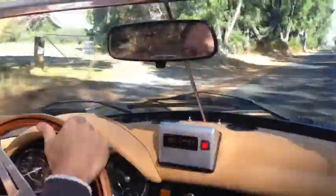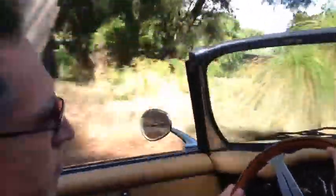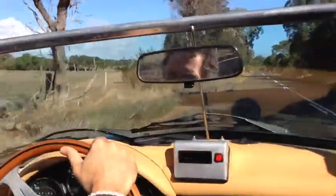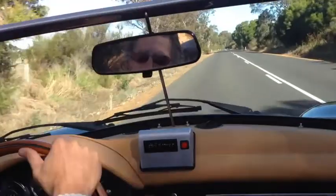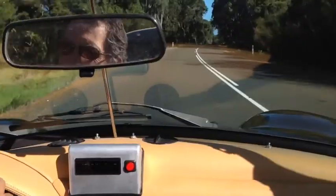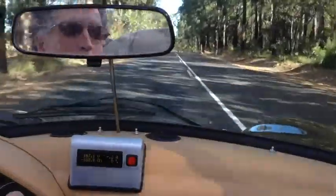It's got a pretty good pickup. Yeah, these Netgain motors and Zilla controllers — they're old but they're good. It's been a while since I've been in a ragtop. Good morning, cows.